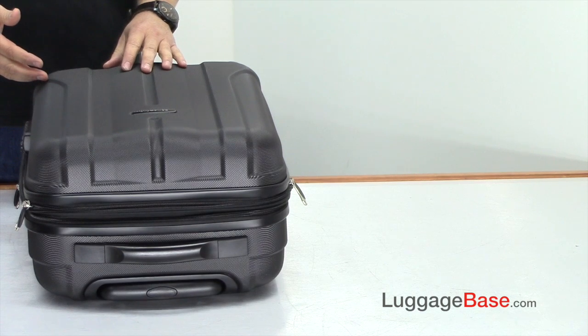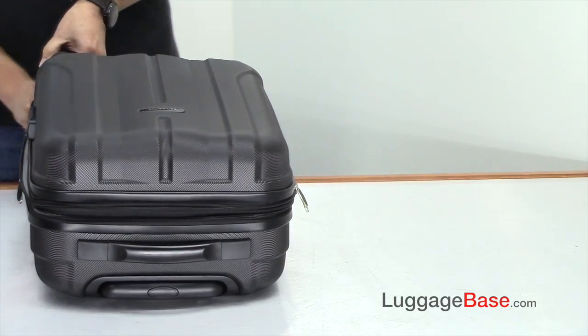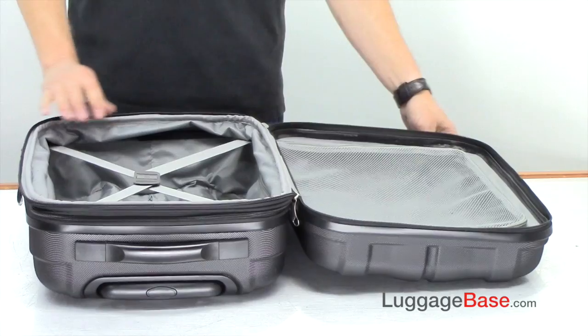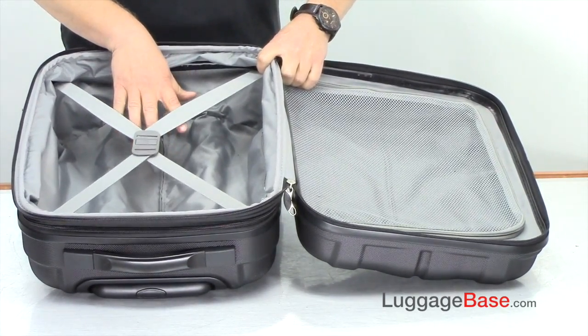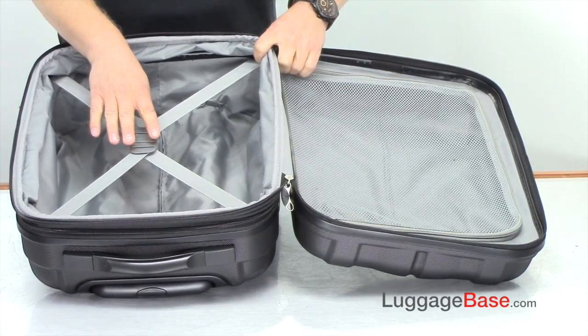Taking a look at the inside of the Fiero 20-inch carry-on, the zippers are really easy to use. On the inside you can see you have plenty of packing space. This side is also the side that expands, and you do have tie-down straps here which keep your items and clothes from shifting, so less wrinkling.